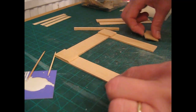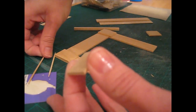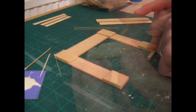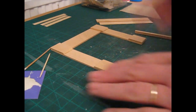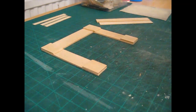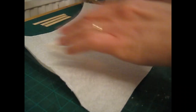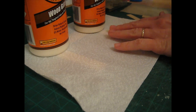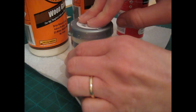The top moldings are on — I'm now going to attach the bottom ones. On these I want the bevel side facing upwards, towards the top. Lay a piece of kitchen towel over the piece and weigh each one down — I'm using my glue and a pot of paint — and leave that to dry.